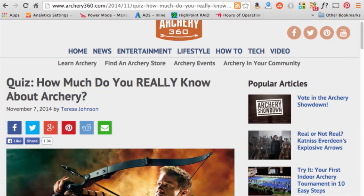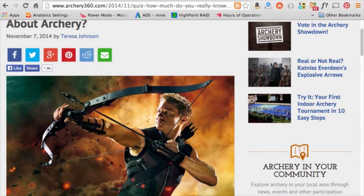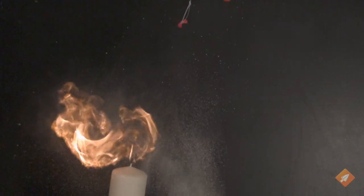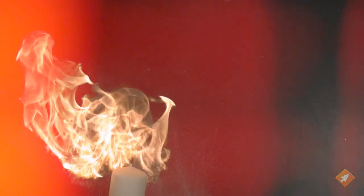So there you go — that is some of the science involved in archery. If you're into this whole archery thing, I encourage you to go to archery360.com; it's a really great resource for everything archery related. We're also creating more videos on archery, so subscribe to this channel. Stay tuned, we're going to be putting out more.